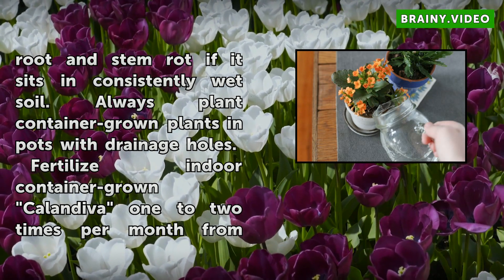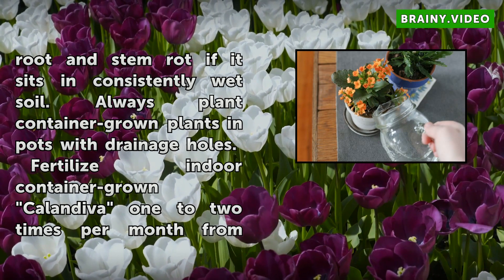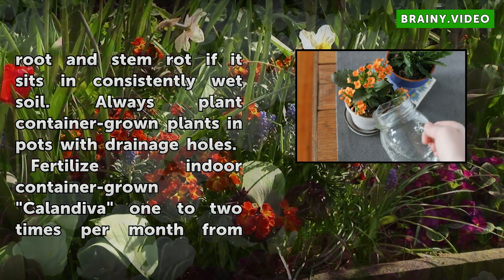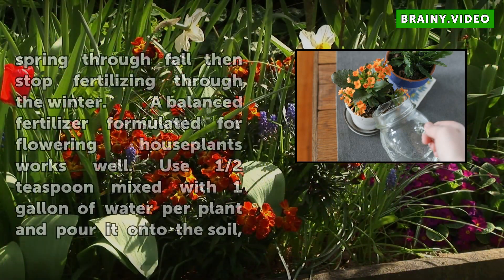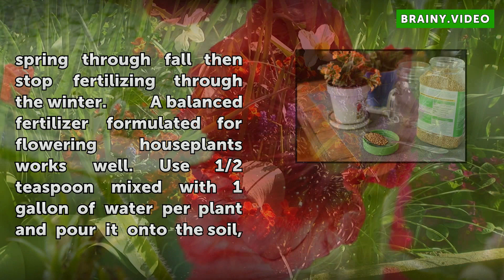Fertilize indoor container-grown Calendiva one to two times per month from spring through fall, then stop fertilizing through the winter. A balanced fertilizer formulated for flowering houseplants works well. Use half a teaspoon mixed with one gallon of water per plant and pour it onto the soil, or follow the instructions on the fertilizer label. This replaces one normal watering session.